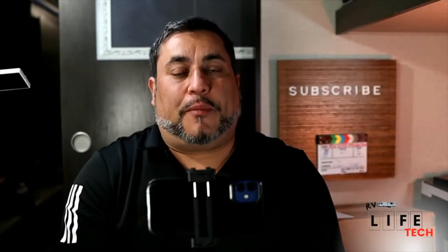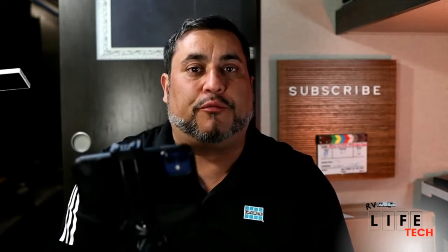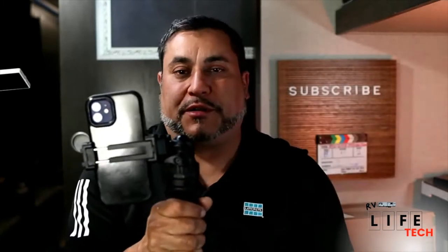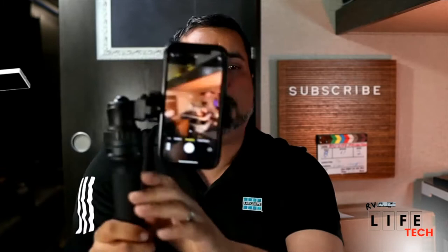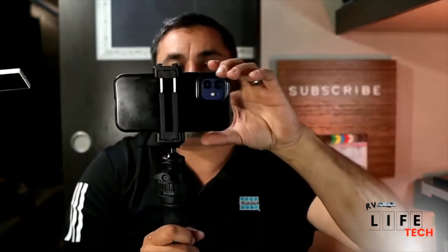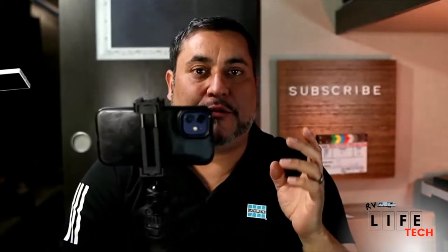One of the other things to talk about is filming orientation. A lot of TikTokers doing Stories, Shorts, and YouTube Shorts film vertically. If you have a regular YouTube channel then horizontal is the way to go. So keep that in mind when filming your content — make sure you have the proper vertical or horizontal orientation in mind.